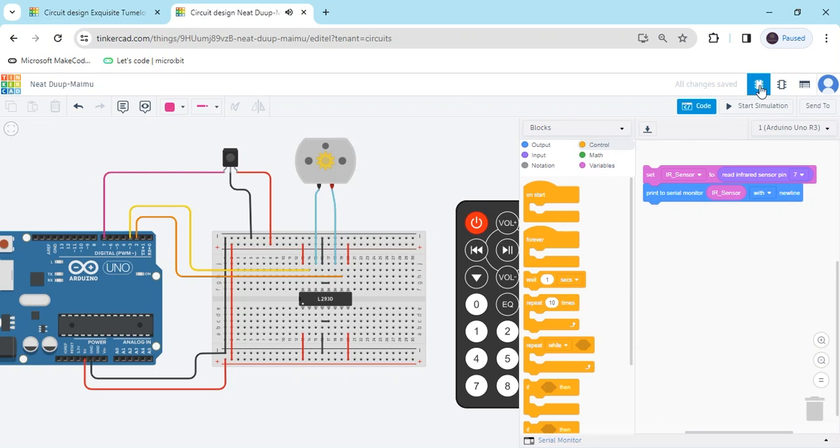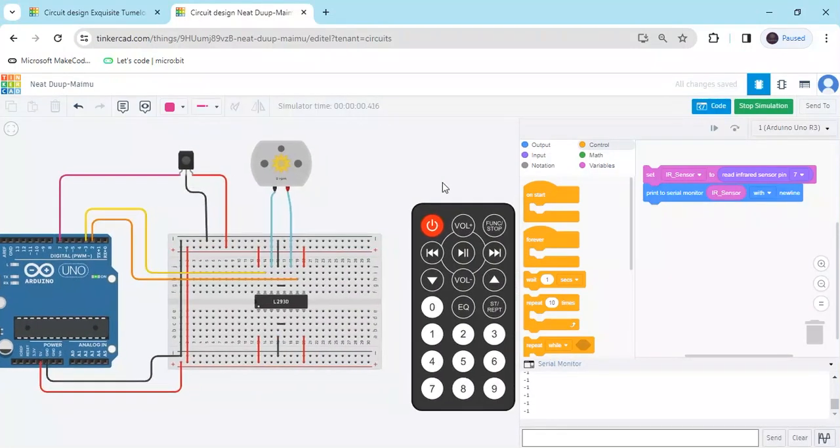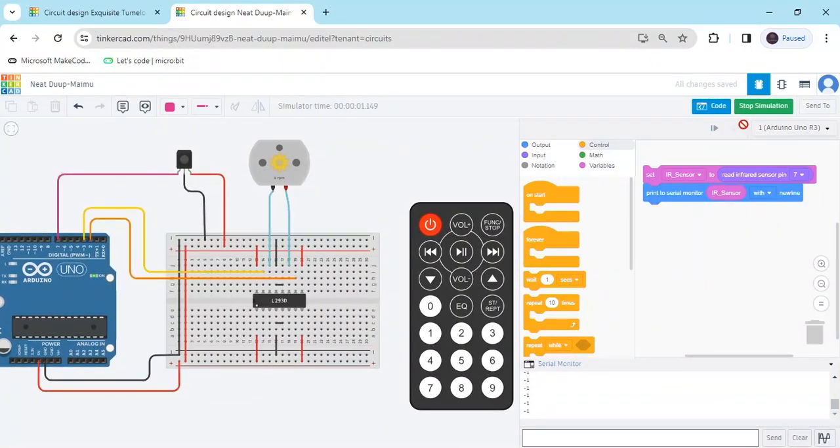If you don't use the wait, the serial monitor value fluctuates too fast — that's why we use wait 1 second. Now start the simulation and open the serial monitor to write down the remote button values. When pressing button 1, the value is 16. When pressing button 2, the value is 17. I have used only 2 buttons: 1 for clockwise and 2 for anti-clockwise. The power button is for off — when clicking the power button, the value is 0. Now stop the simulation.